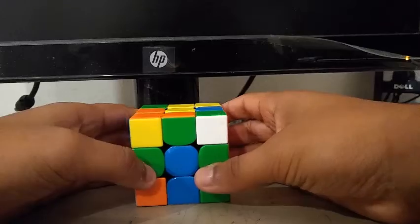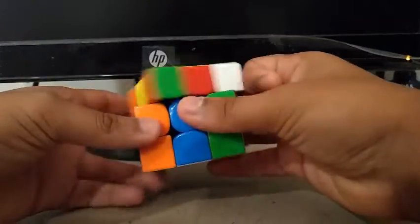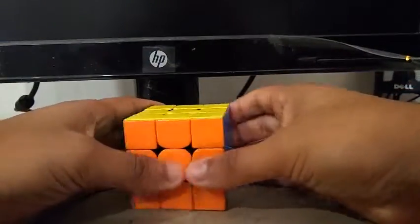Just for some extra context: if I didn't ignore that pair, I would do something like this, then the second pair, third pair, fourth pair, OLL, and then a PLL skip.